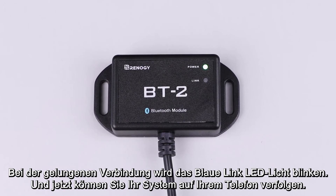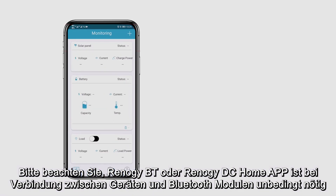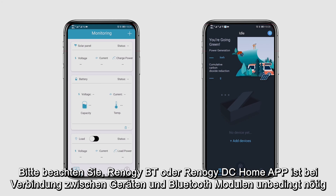Once connected, the blue link LED light will start to blink and now you can keep track of your system on your phone. Please be aware that you must use the Renogy BT or Renogy DC Home app to connect your device with the Bluetooth module.